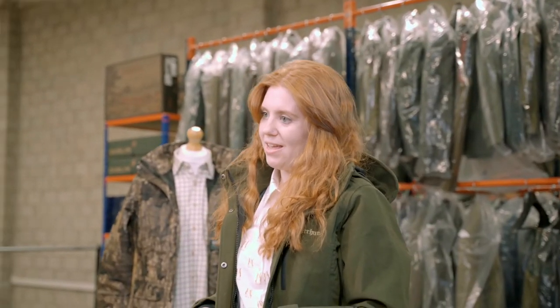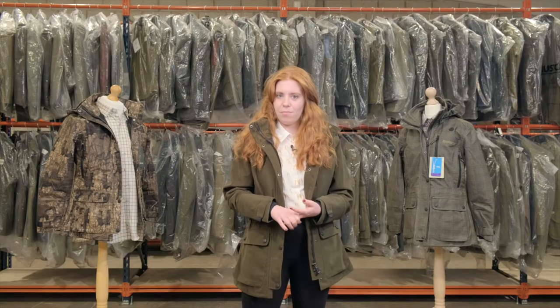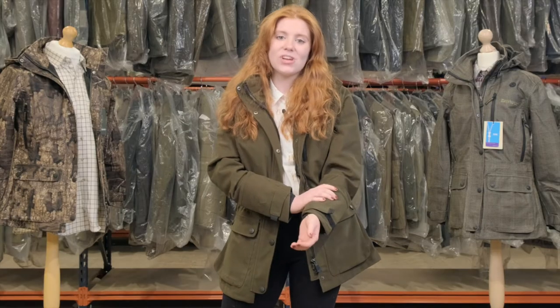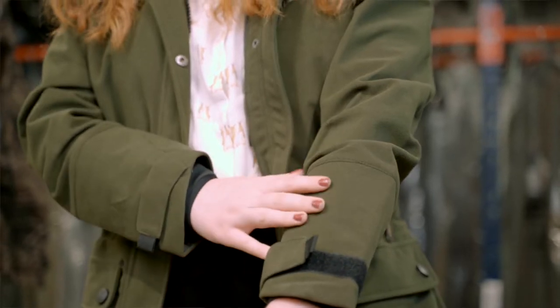Now let's jump into some of the technical features. One of my favourite features is how lightweight it is, as well as being highly waterproof and breathable. Most Deer Hunter products are lined with the Deer Tech shell membrane, and this jacket has the feel and look of moleskin but it's made out of polyester.